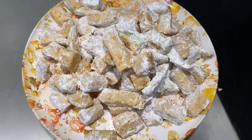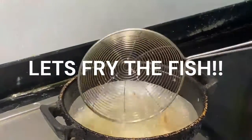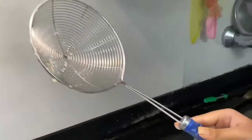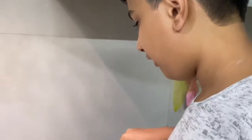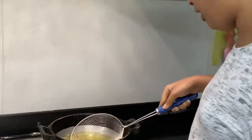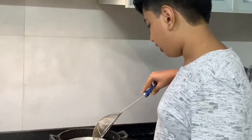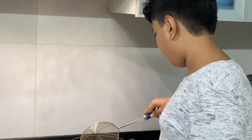Now we have coated all the fish cubes and we will fry them. We are deep frying the fish, but if you want you can shallow fry it also. You can see it's becoming brown and the outside cover is properly cooking.